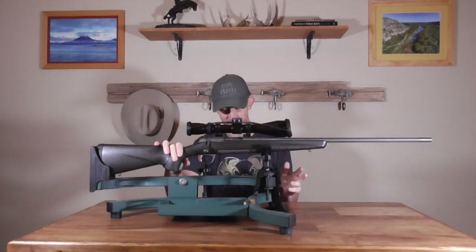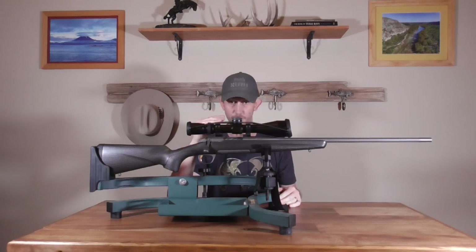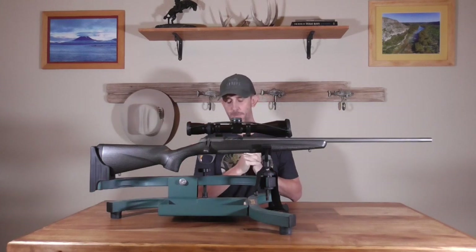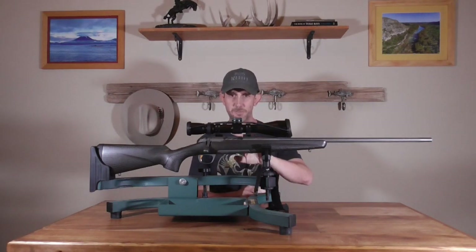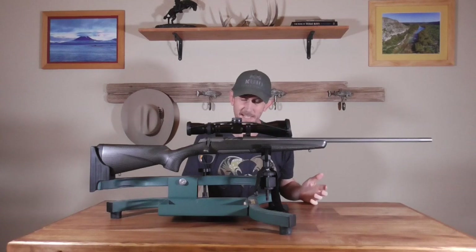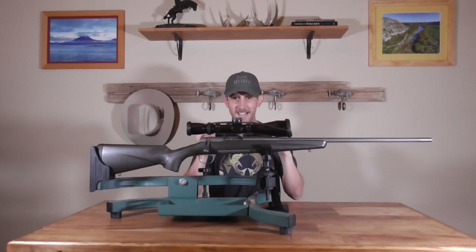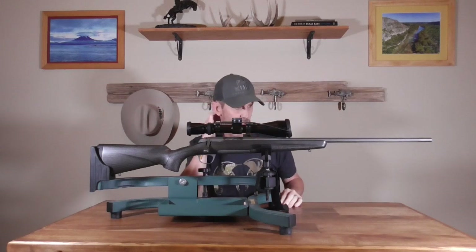You can buy a Timney trigger — they're about $200, no gunsmith required — and you can pick one and a half to two and a half pounds, etc. I went with the McArbo spring, which is only about $13. I could not remove the factory spring without disassembling the trigger, and I went to my Smith who's really good — he couldn't get it out using McArbo's instructional method either. So I had him install it, which cost me a few bucks, but that got me down to 1.8 to 2.2 pounds, right around two pounds, which is kind of where I wanted it.